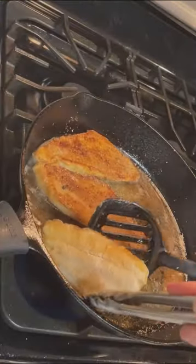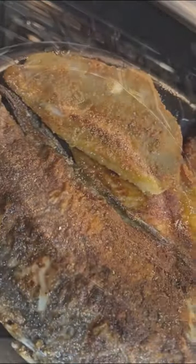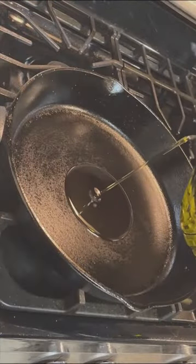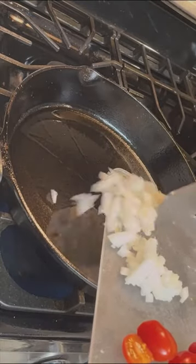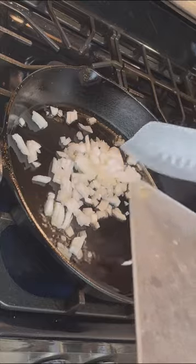It is a cookware that keeps on giving and gets better with age for as long as you keep it clean, dry, and seasoned when needed. It is a classic cookware made in the U.S. in Pittsburgh, Tennessee.